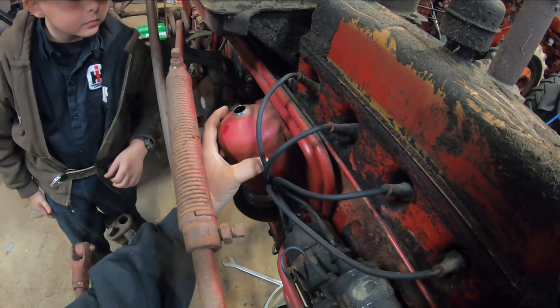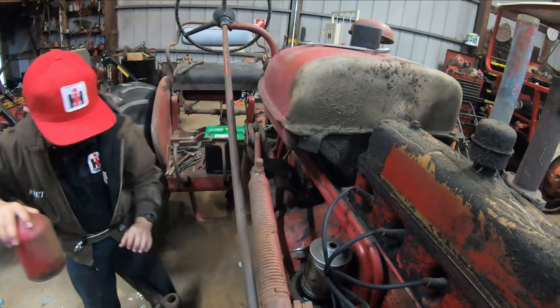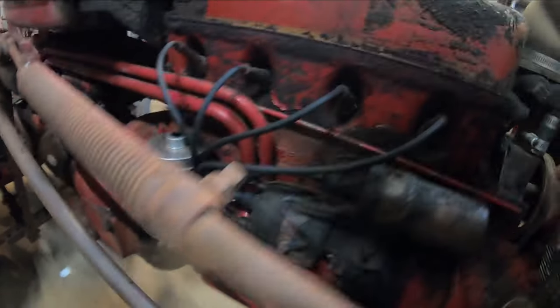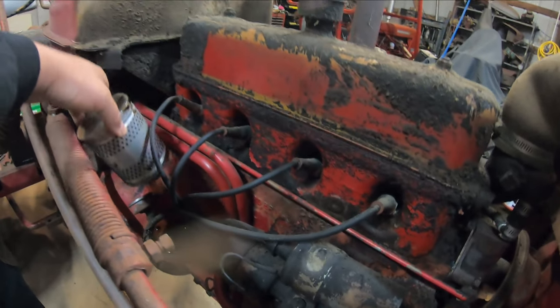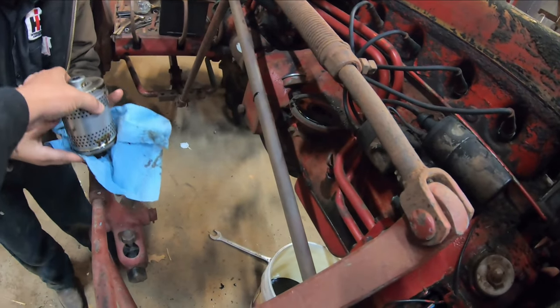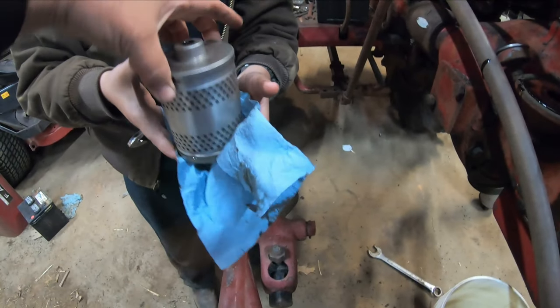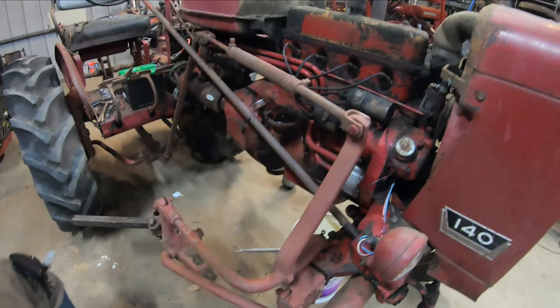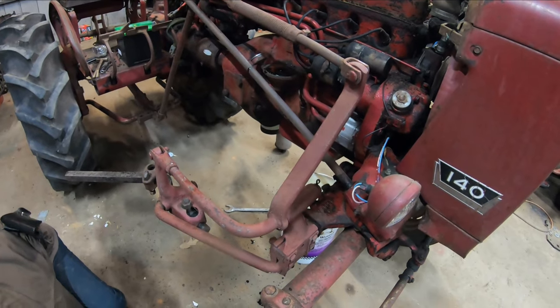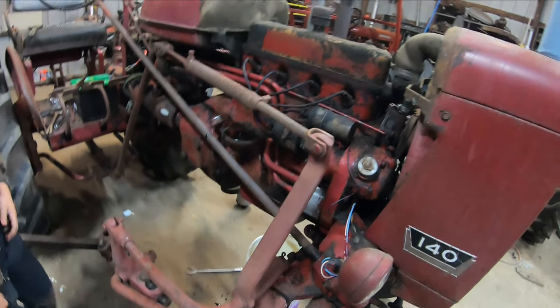Break that seal. Oh, it's leaking everywhere. I was expecting to find an actual International Harvester filter in it - it wouldn't surprise me. You can see there it's all kind of nasty.